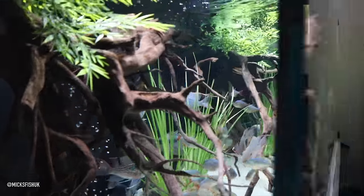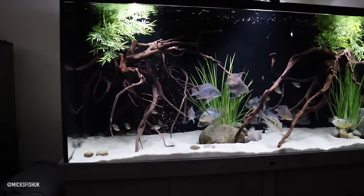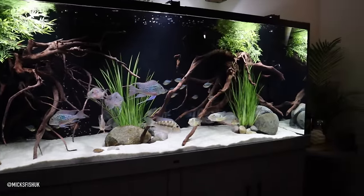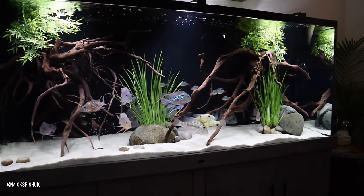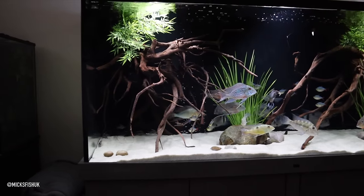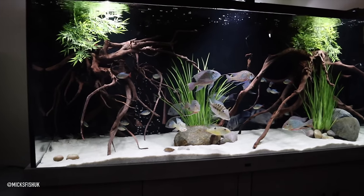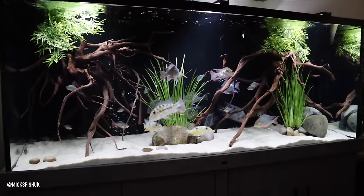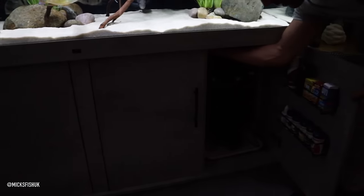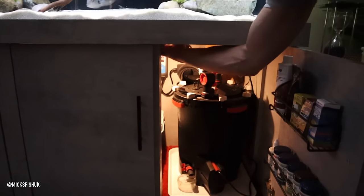We don't have anything in our filters like carbon. We literally do 50% water changes every five days and run a big UV sterilizer. The UV sterilizer makes a massive difference to water quality - if we ever turn it off you can tell the difference. It helps clear particles, bacteria loads, parasites. We quarantine all the fish anyway but it just helps keep everything clean. We've got twin FX6s on here - one is basically all bio home ultimate media.